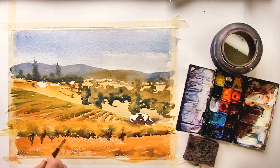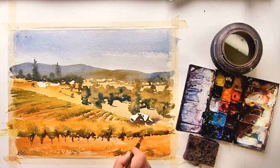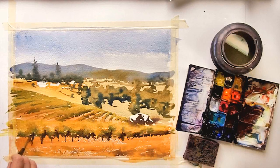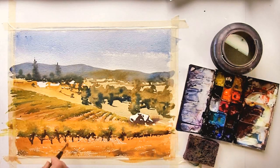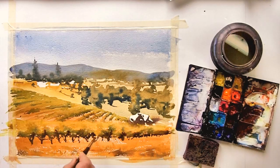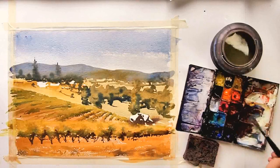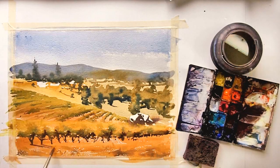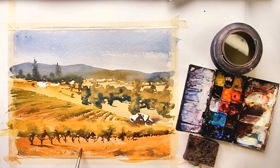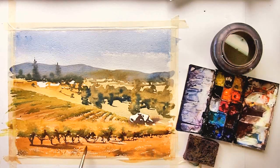Now I've picked up my smaller brush and I'm putting in the final details of the trunks or the stems of the grapes. For the cast shadows, I'm going to use the same color but I've added a little bit of water so that it's not quite so dark. You can see that by adding those cast shadows, the grapes really start to take form.